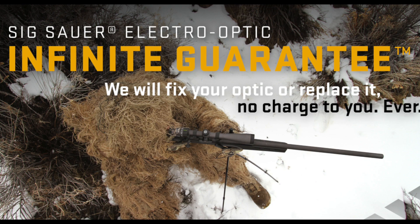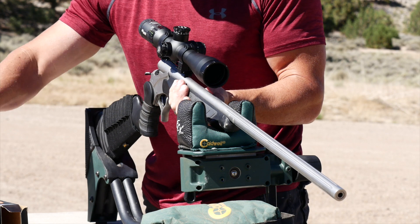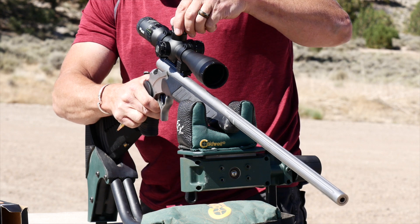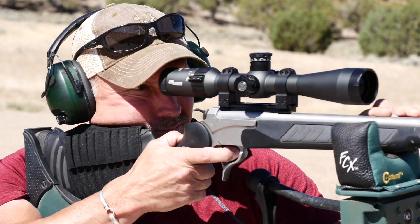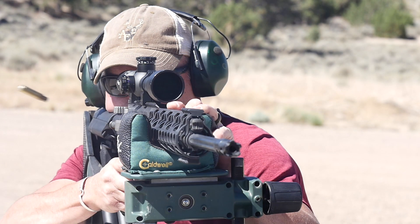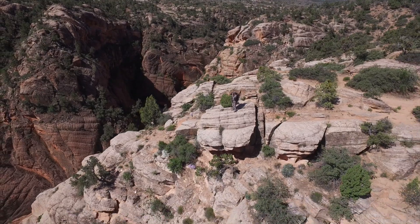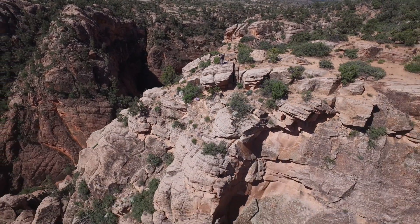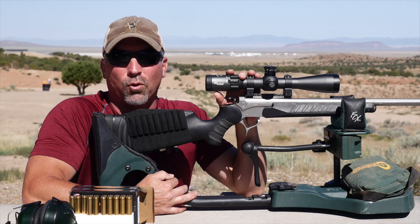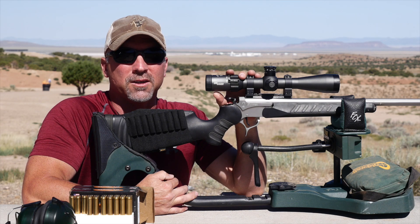With the Sig Sauer Infinite Guarantee and the 5-year electronic warranty, the Tango 4 is one package that is tough to beat. The Sig Sauer Tango 4 is a great addition for your mid to long range needs in the field, and perfect for tactical shooters and hunters alike. The scopes are tough and can take a beating, so not to be overlooked for your backcountry hunters as well. As Sig Sauer makes its leap into the optics market, I'm quite sure this is a long thought out plan and will gain a large following in the years to come.